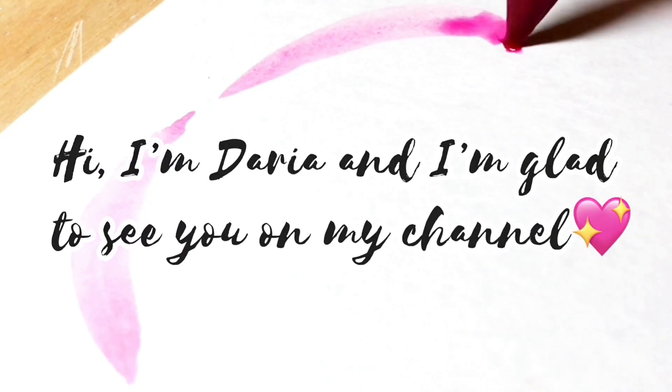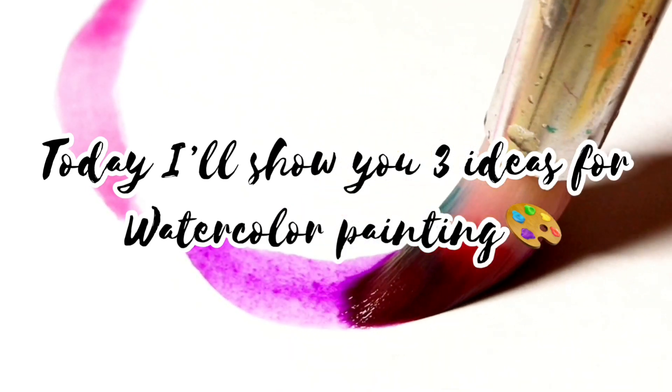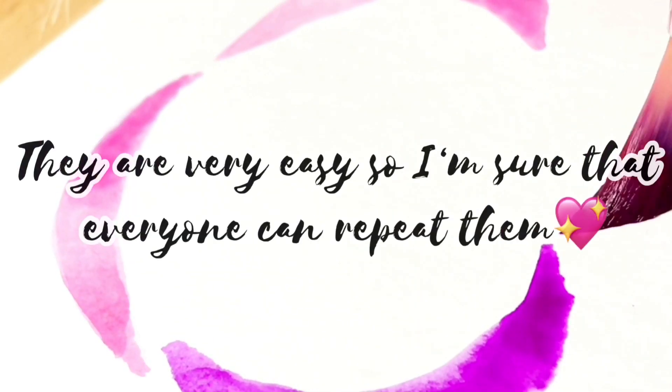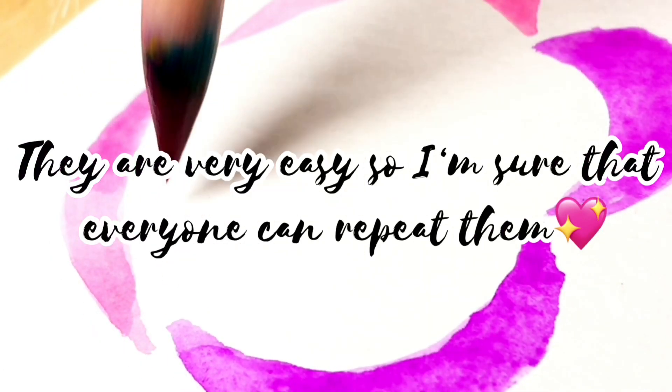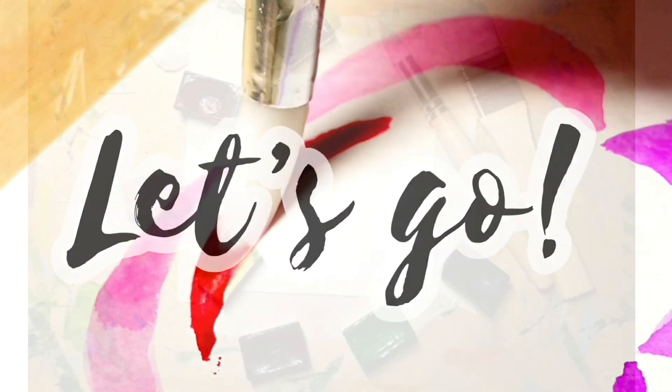Hi, I'm Daria and I'm glad to see you on my channel. Today I'll show you three ideas for watercolor painting. They are very easy, so I'm sure that everyone can repeat them. Okay, let's go.